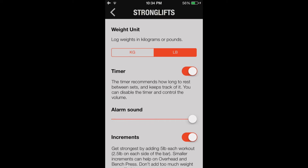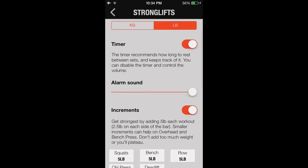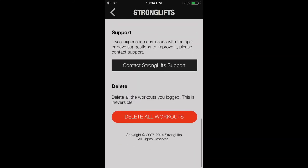You can look right here at the settings. You can just change from kilograms or pounds. You've got a timer, alarm sounds, and just different settings you can change in the app, and you can rate it.